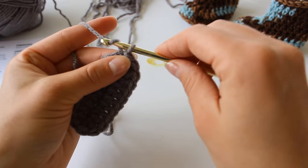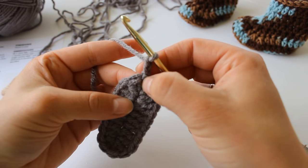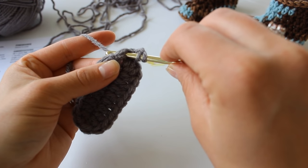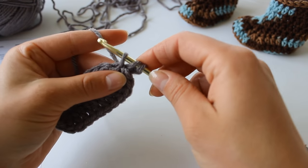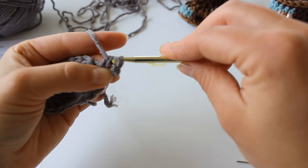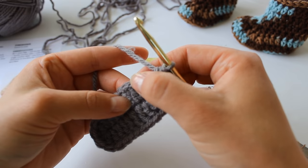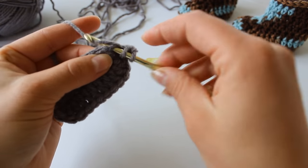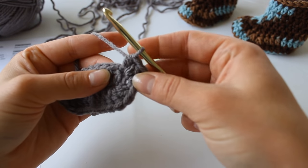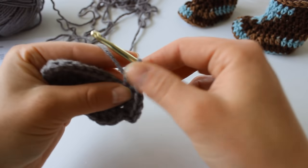To begin round 2, we're going to chain 2 and half dc into the same stitch as slip stitched into. To half dc: yarn over, insert your hook into the stitch, yarn over, pull up a loop. You have 3 loops on your hook. Yarn over and pull through all 3 loops. Then we're going to place 2 half dc into each of the next 2 stitches — so we're going to be increasing in both of those next 2 stitches. 2 half dc into each stitch: 1, 2 and 1, 2.